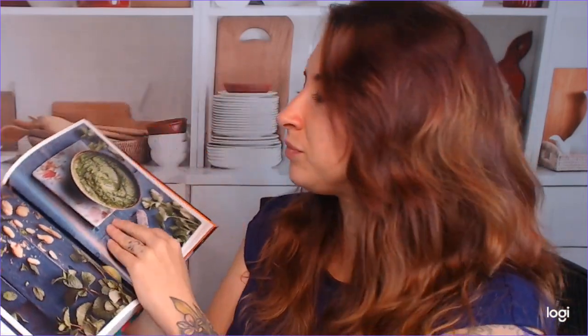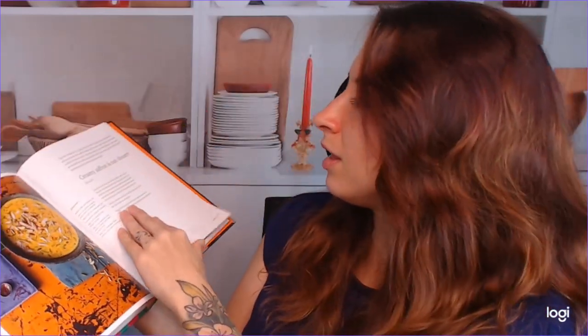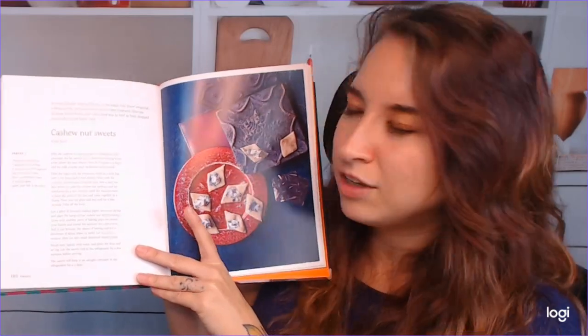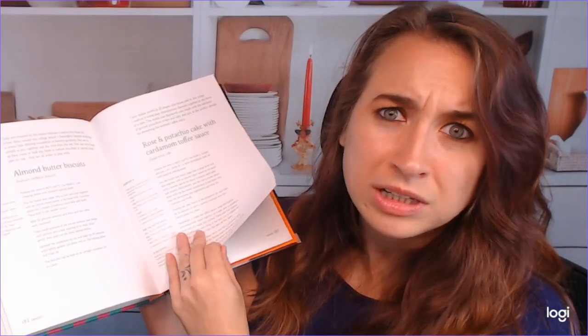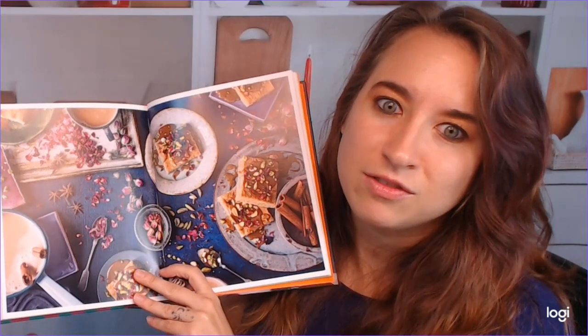I'm going to show you a few of the dessert recipes because I love dessert. So we have a creamy saffron and nut dessert — this looks really good. These look fantastic. This is the cashew nut sweets. I love how they're little tiny — they would be great for tea time and stuff. These are really amazing, and I can't believe you can make a lot of these in under 30 minutes. She has a rose and pistachio cake with cardamom toffee sauce, which I'm already kind of drooling a little bit. And this is what that looks like — just elegant and fantastic.